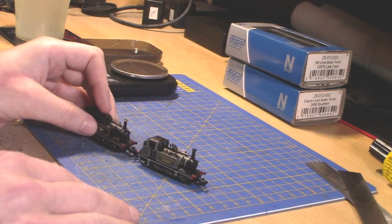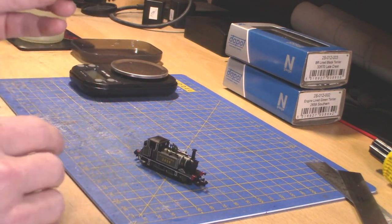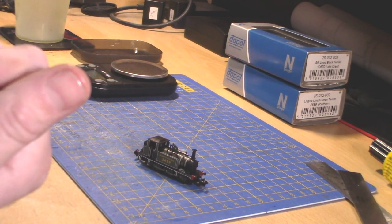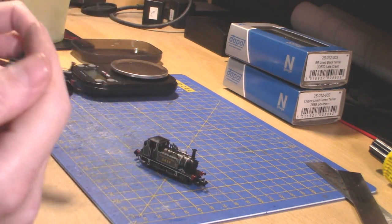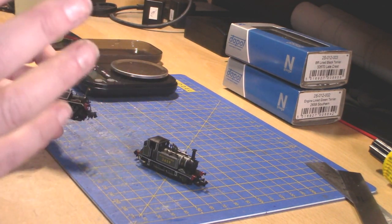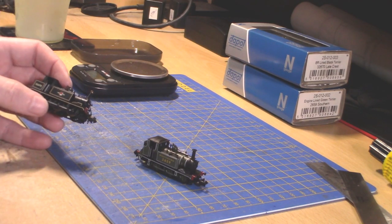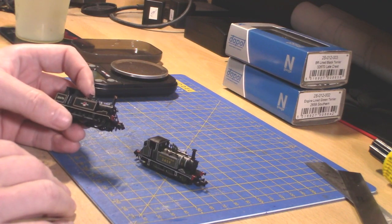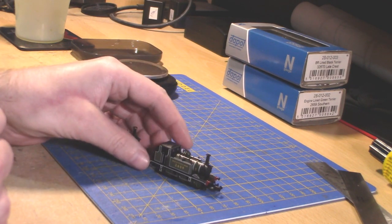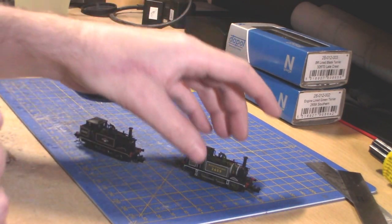You can get these in so many liveries — LBSCR improved engine green which is obviously orange, umber brown for LBSCR, Southern Green, Great Western Green because it was Great Western, several private owner greens, LSWR, SECR, black, and all the others. It's got so many liveries it's nearly countless — probably somewhere in the range of 10 to 12 different liveries for this little engine.